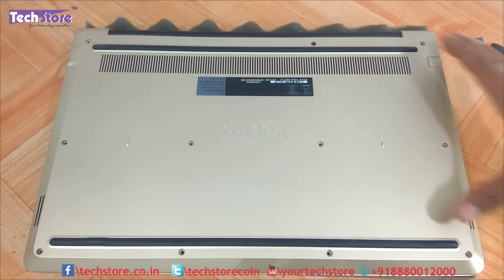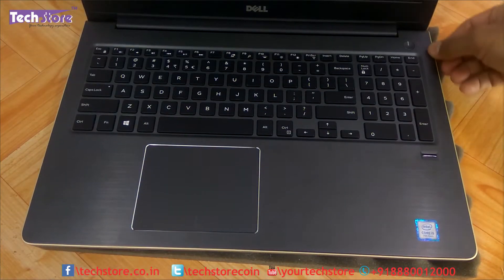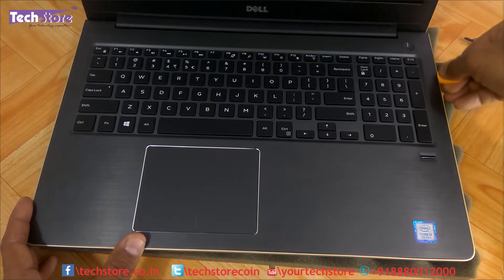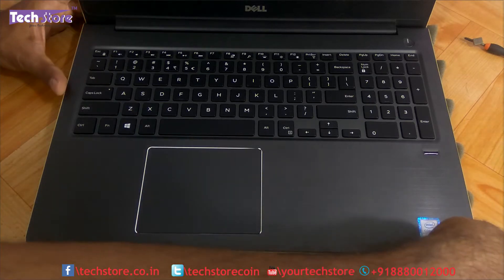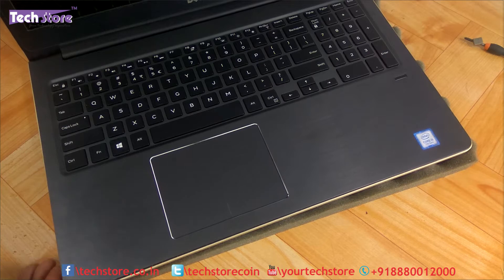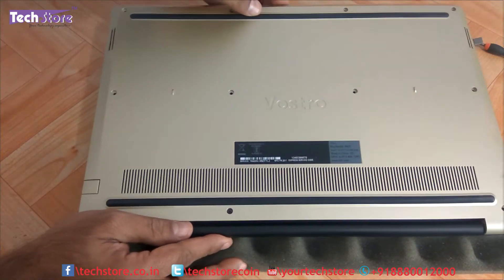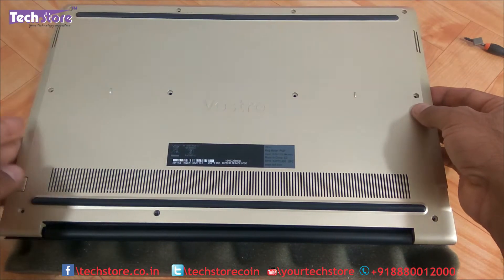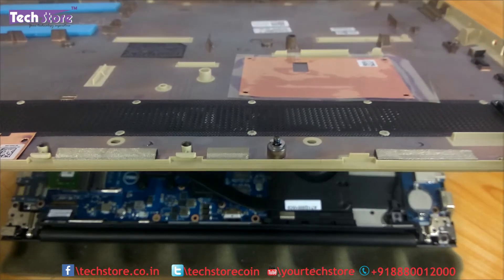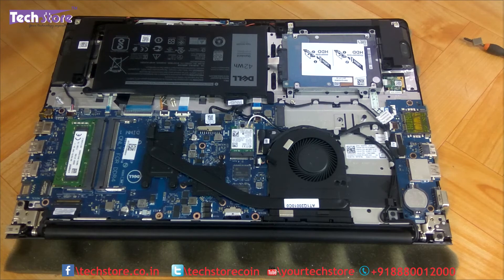Now flip the laptop back, open it, and use the triangle pry tool to pry the entire base panel starting from one edge. There will be a lot of crackling sound — that is normal. The base is now pried and ready to come off. As mentioned, that one screw will not come off; it is designed that way, so don't be concerned.